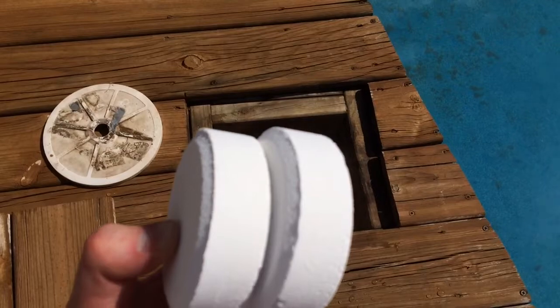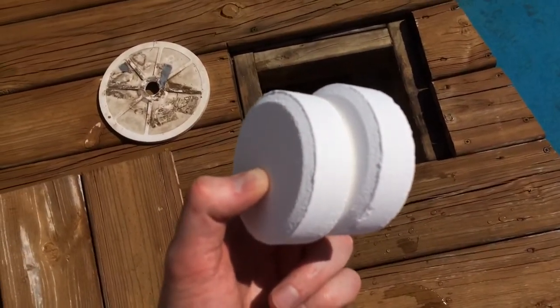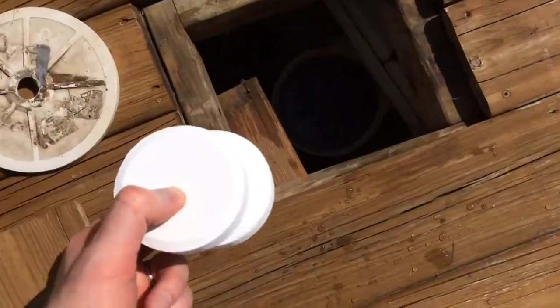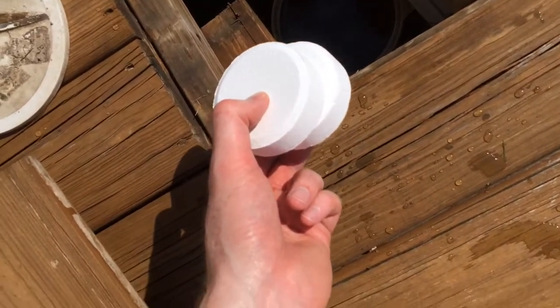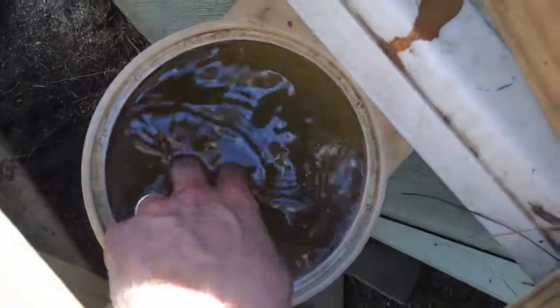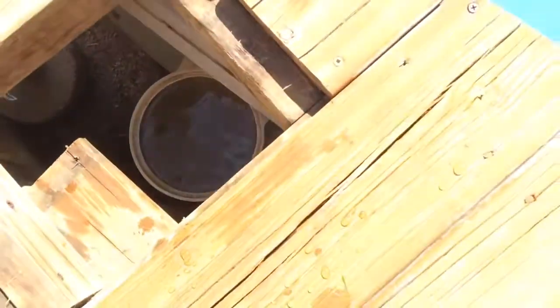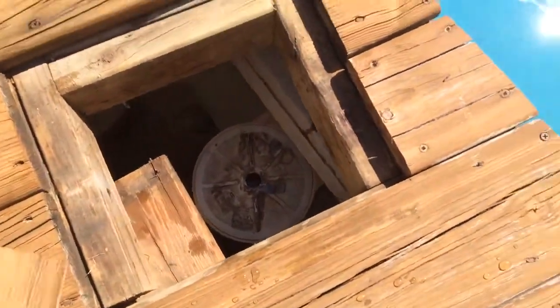For chlorine, I like these big tabs. Usually put two or three of them in, and usually need to do that two to three times a week depending on whether it's sunny or rainy. Sunny weather takes the chlorine out faster than when it's overcast. You can just drop those right into the straining basket and they'll slowly dissolve — usually about a day or two — so you always have chlorine releasing. Then put the lid back on and the cover for the deck.